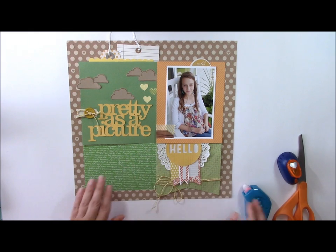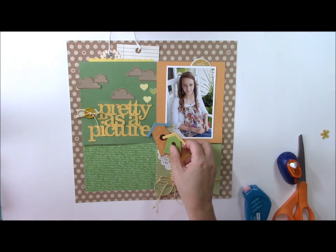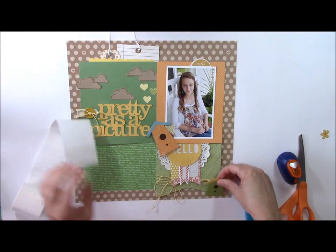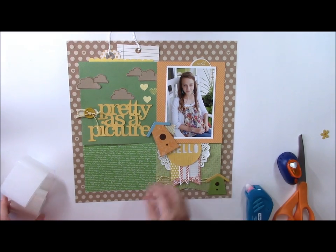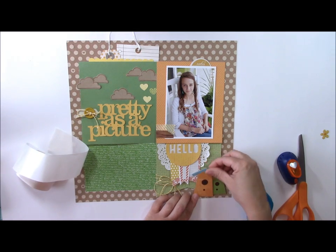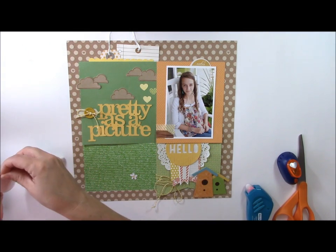I'm creating a little cluster here. From the Poppy collection from Little Yellow Bicycle I have some chipboard houses to add to my project using glue dots. I searched my stash for colors that match the Lawn Fawn items I had already selected — I knew this Poppy matched very well with my color scheme. Also from the chipboard elements from Little Yellow Bicycle are some very small flowers, and we'll go ahead and add those as well.